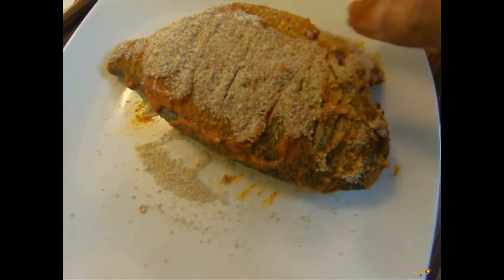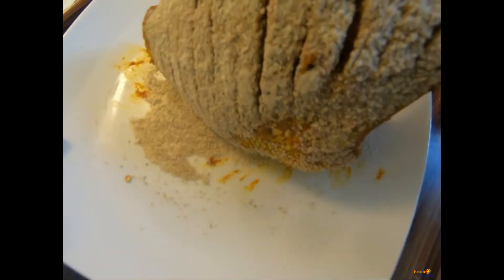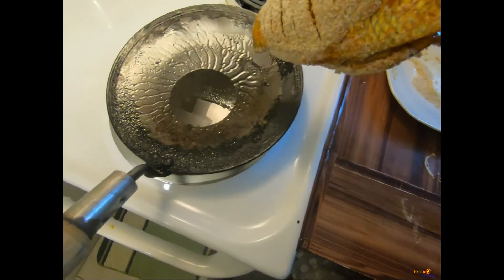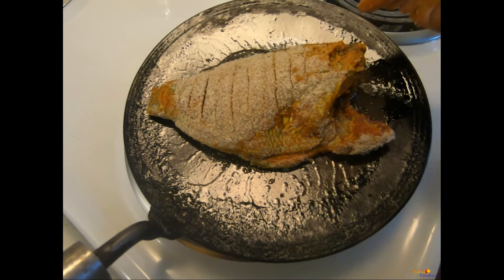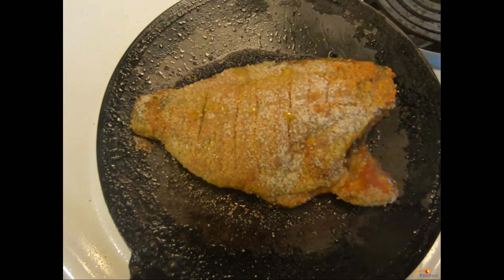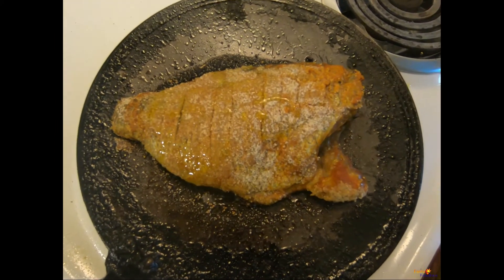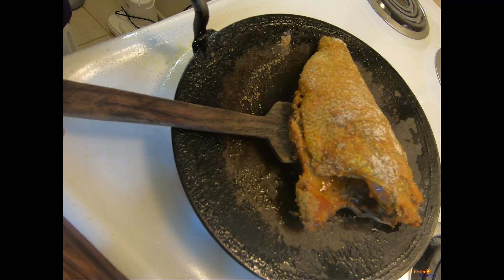Our porgy is ready to go on the tawa. Let's place the tawa and let it heat up, then put some oil and let it heat. Once the oil is heated we will use semolina — here I have used bajra millet rava which I made myself as I had no stock of normal semolina. Now I'm going to coat both sides of the fish with semolina, which should be coated all over nicely.